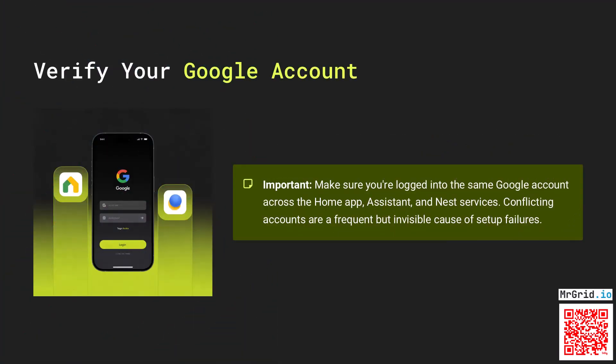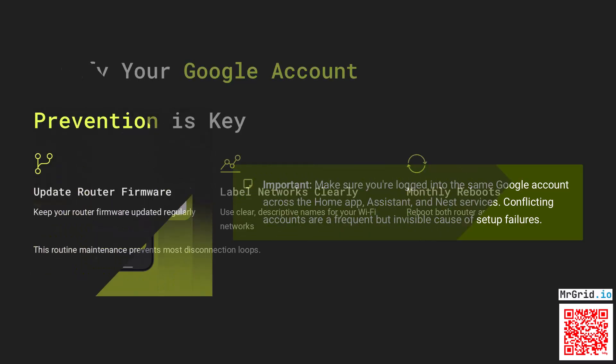Make sure you're logged into the same Google account across the Home app, Assistant, and Nest services. Conflicting accounts are a frequent but invisible cause of setup failures.